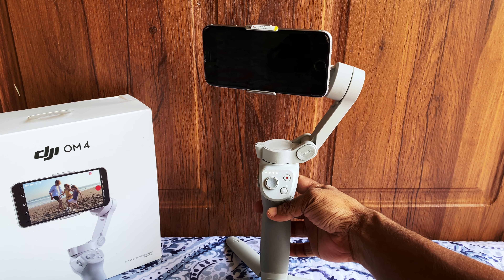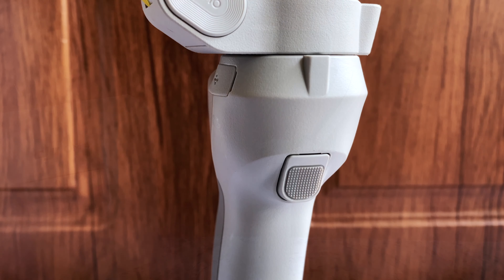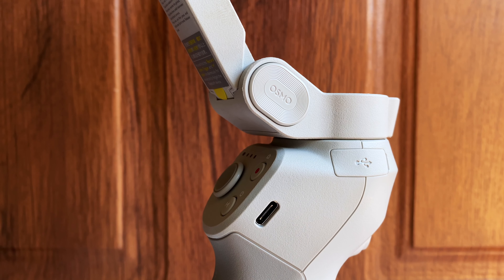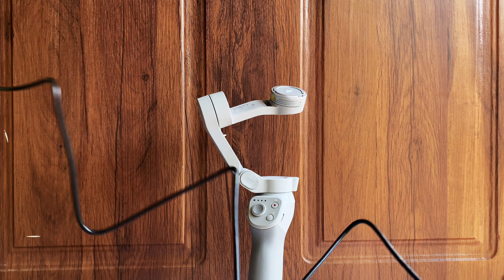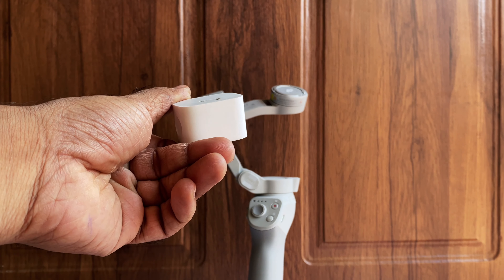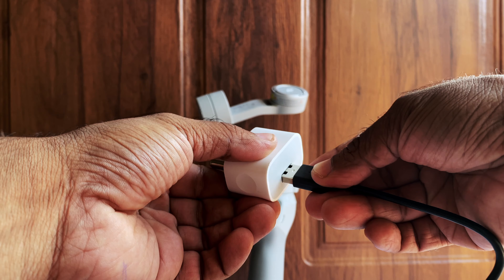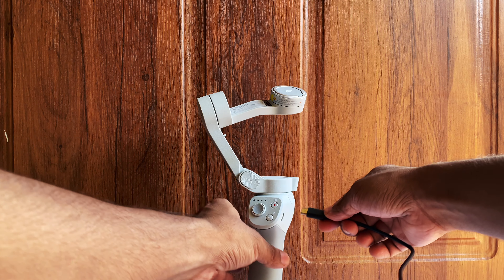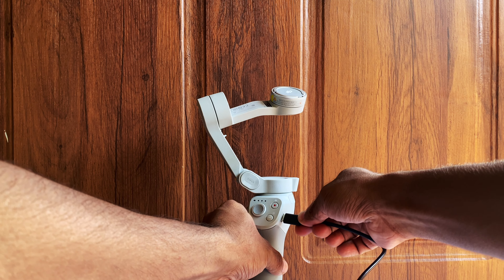There is a zoom slider on the left side of the gimbal. There is a trigger button at the back of the gimbal to enter lock mode, start or stop active track, re-center the gimbal, or switch between front and back cameras. There is a charging port on the side of the gimbal. Connect the charging cable provided with the gimbal to any adapter of your own and plug in the charger to recharge the gimbal.